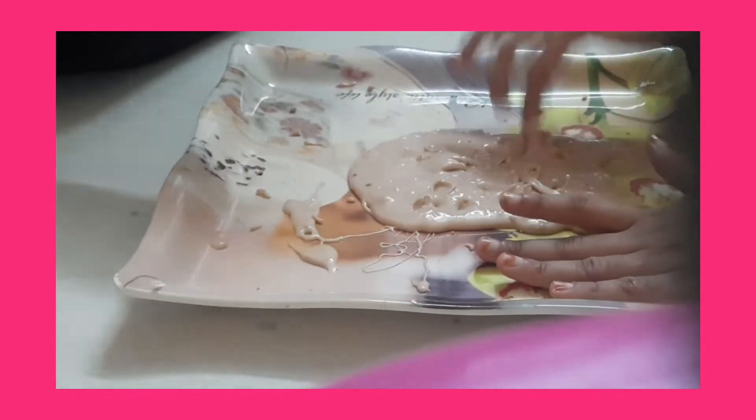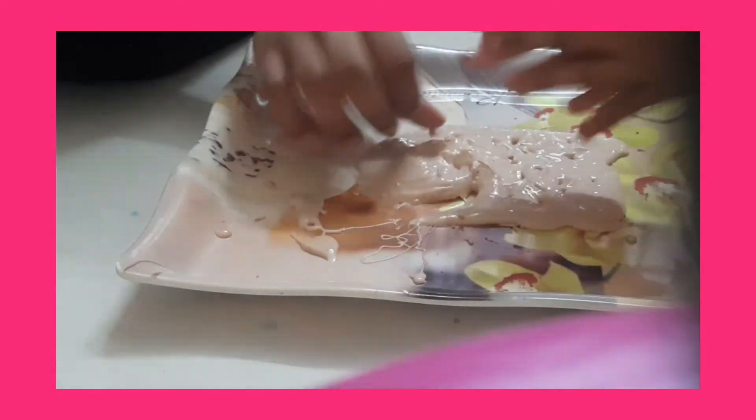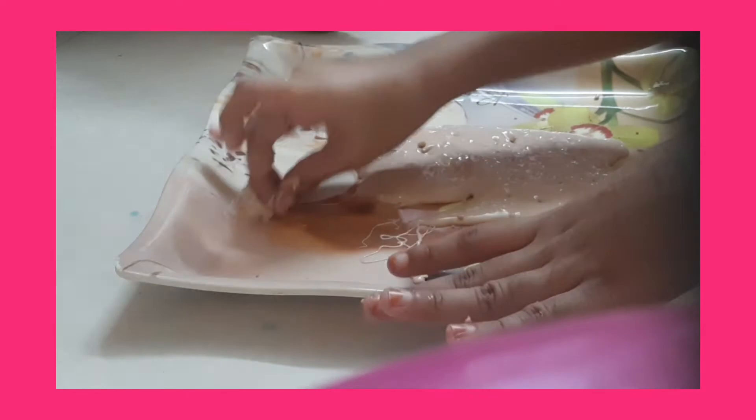It's currently still a bit sticky, so I'll have to add a bit more liquid detergent. As you can see it's getting thick. If it sticks to your hand, a way to get it off is to rub both palms together so it turns into little bobbling balls that you can take off.